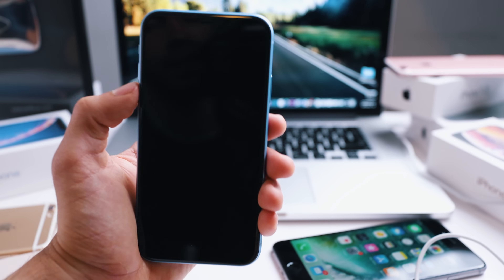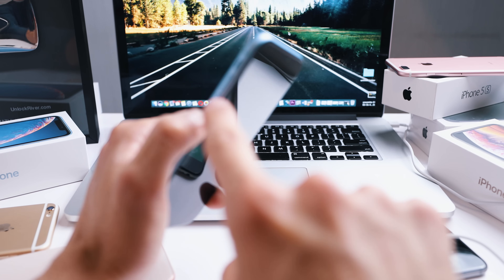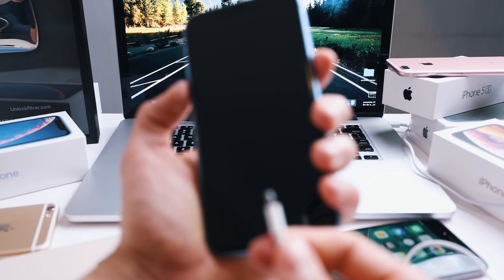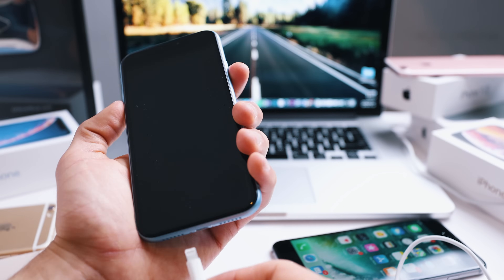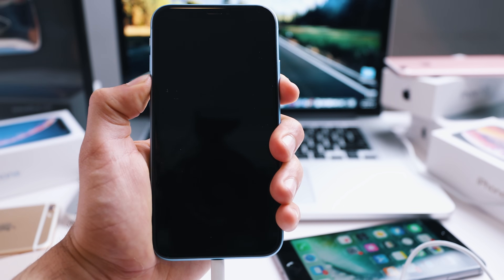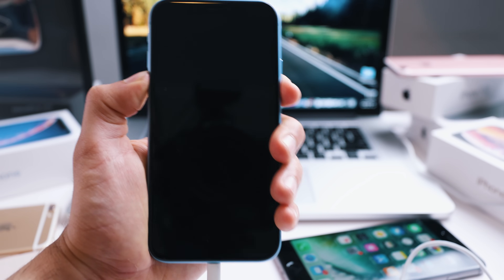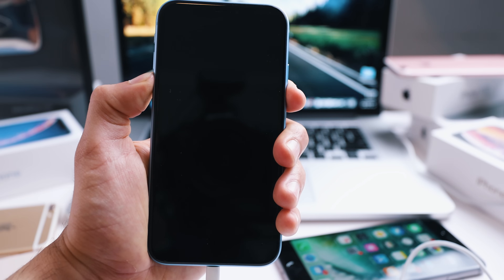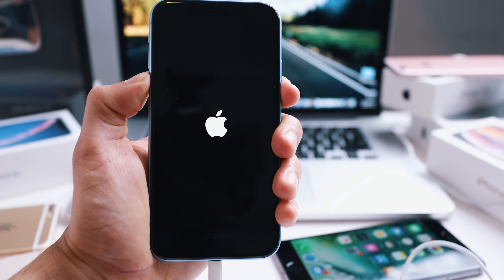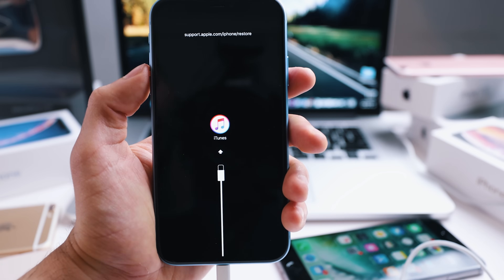Now we have to enter recovery mode on this iPhone. To do this you have to do three things: press and hold the power key, press and hold the volume down key, and connect your iPhone to your computer using the USB cable. Press and keep holding until you see the connect to iTunes logo. It may take about 10 seconds, so don't let go. If you did it successfully, you're going to see a connect to iTunes logo on the screen of your iPhone. It may take a couple of attempts, but once you get it correctly you'll see that logo right there.